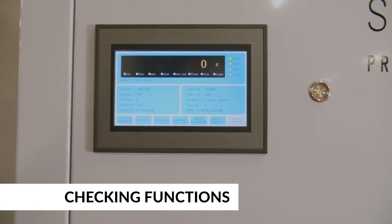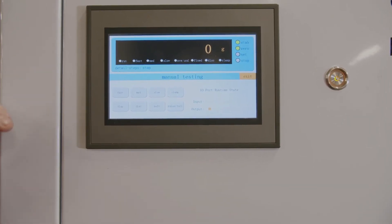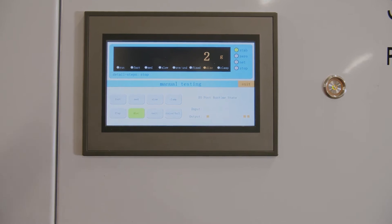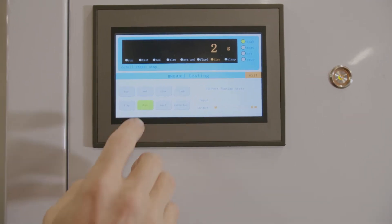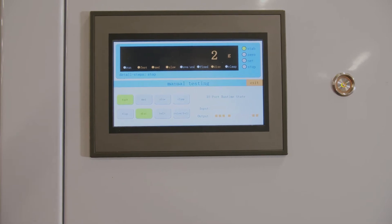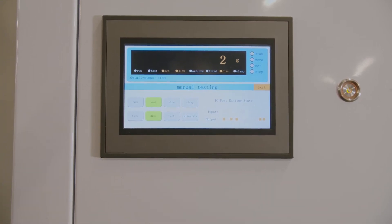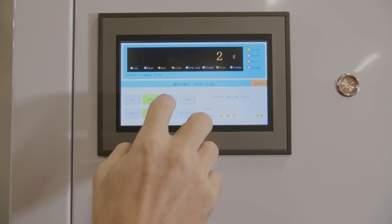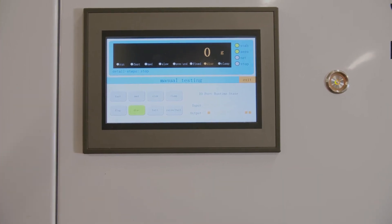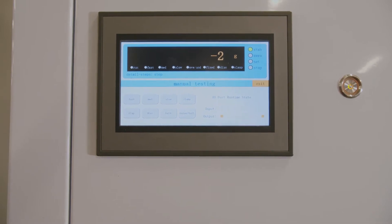Before you put any coffee into the precision fill, you want to test out a few things to make sure it's working. Go into manual test mode from the main screen. First, test the discharge — the discharge button will turn green and the discharge gate should open. Second, check the fast feed: the filling gate should be all the way open and the vibrator running. With medium, the filling gate is half open and the vibrator is running. With slow, the filling gate will be totally closed but the vibrator will be running. When you turn slow off, the vibrator should not be running, and turning off discharge should close the discharge gate.